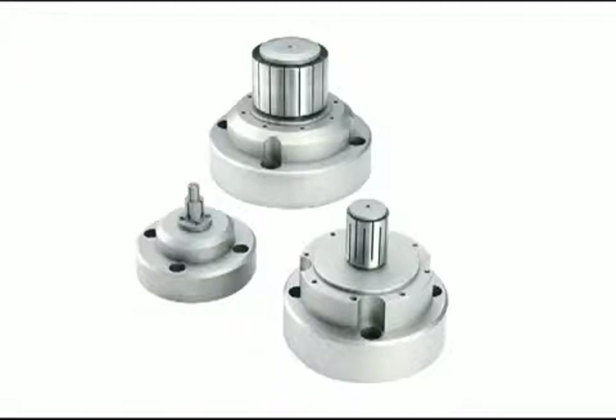The spindle mount style mounts directly on certain ANSI and ISO A2 spindles. A drawbar adapter is required to actuate the collet.